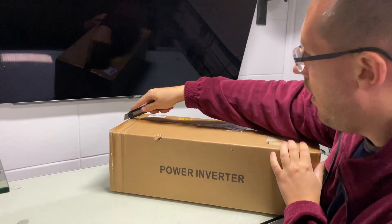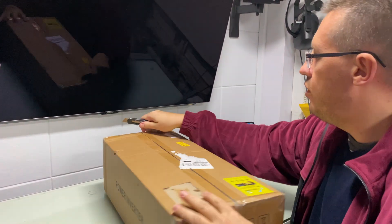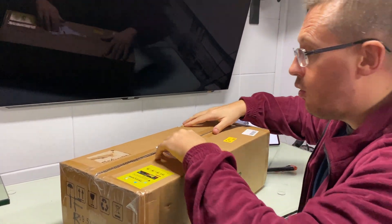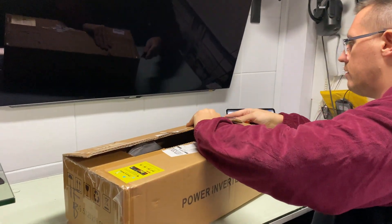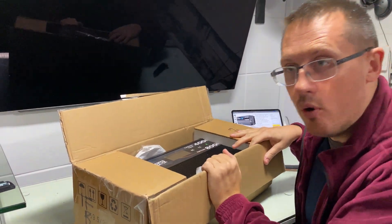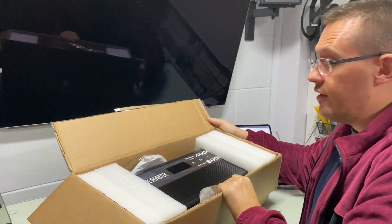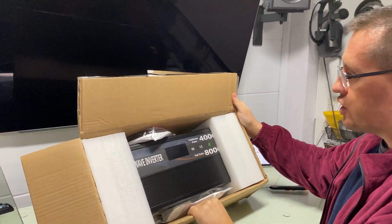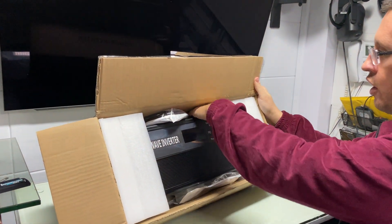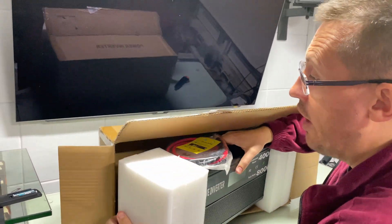Let's unbox this bad boy. It comes in a big, heavy-duty box. By the way, I bought this with my own money — I believe that's what the best reviewers do, putting up their own money so they have no bias to the company and no allegiance. I liked the first units I bought, and this is the third one I'm picking up to have in reserve.